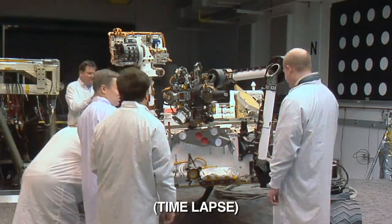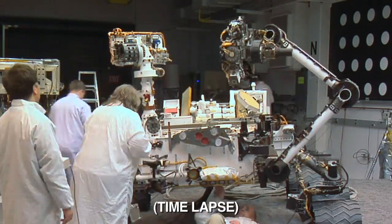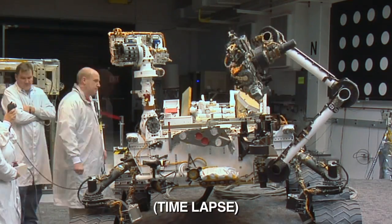The sample we need is not very big at all. In fact, it's about the size of this aspirin I'm holding. Once that portion is dropped in, it will go into the science instrument, SAM.